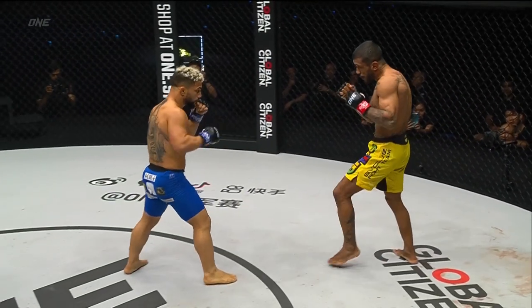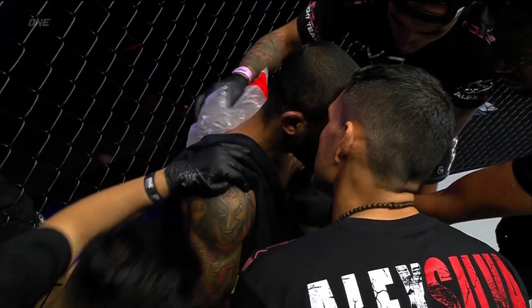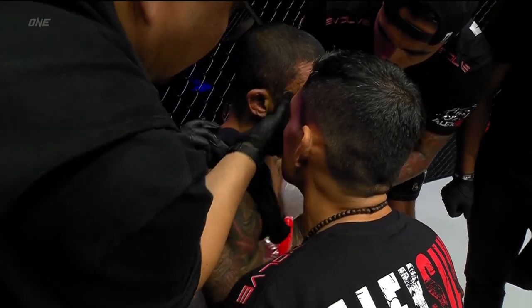Some shots are scoring for El Gladiador. From the corner: find the distance, keep your guard up. Other than that, Alex, your jiu-jitsu is beautiful. Keep it up — go for the leg lock, get on top.